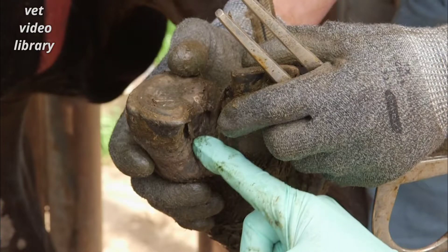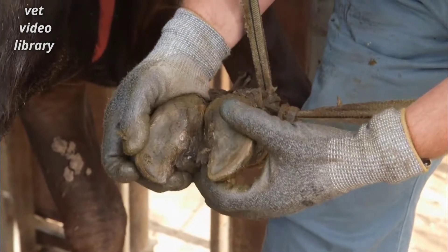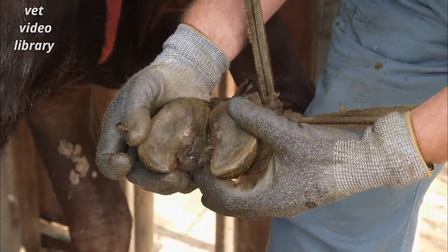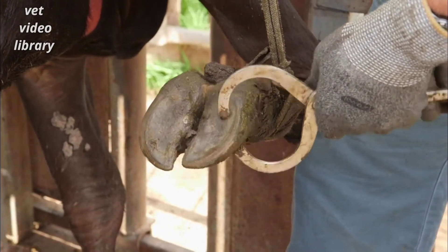Today we're going to show you a video on recognising axial wall cracks. In a percentage of cows there is no obvious injury on the sole or the wall and no swelling or heat. Pressure from hoof testers identifies pain over the medial groove.